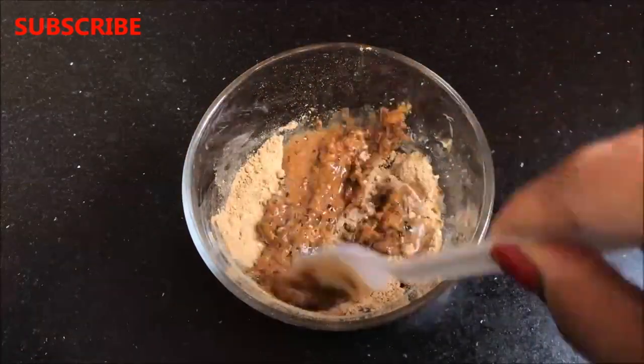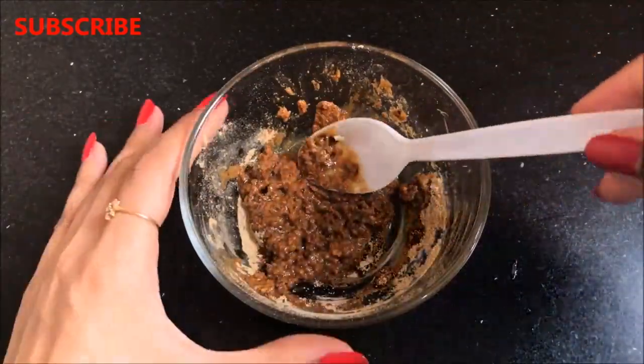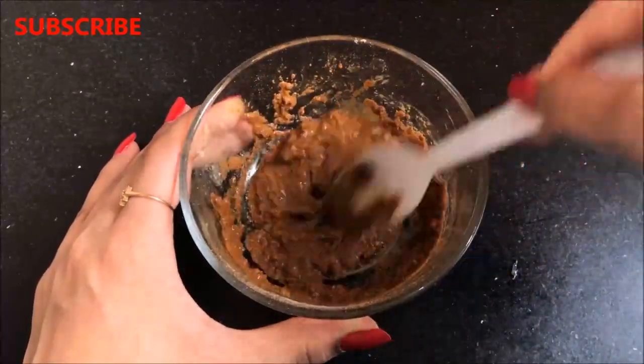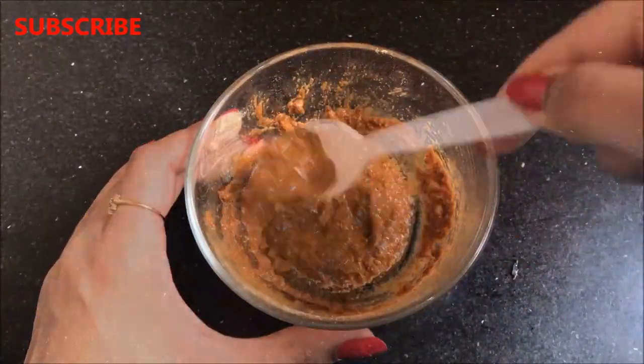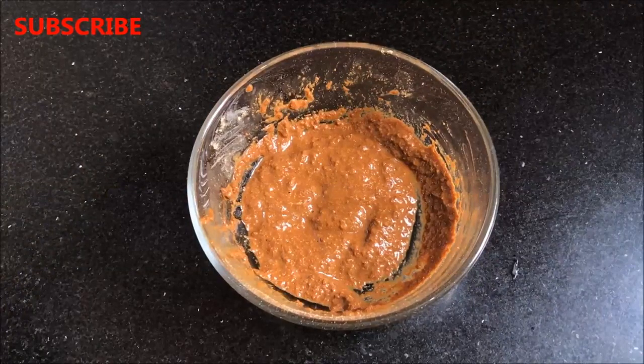After adding all the ingredients, mix everything until it forms a smooth paste. Once all ingredients are mixed really nicely, your homemade skin lightening and suntan removal remedy is ready and it will look like this.